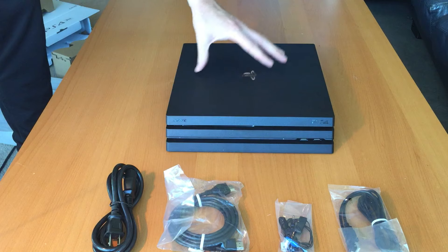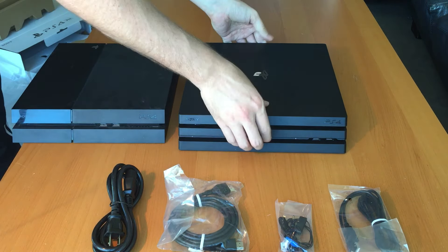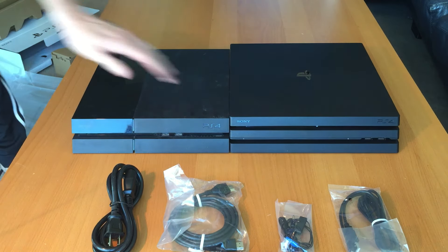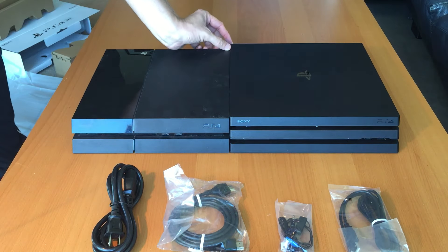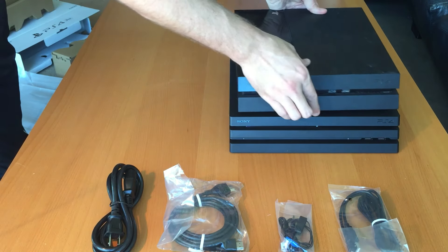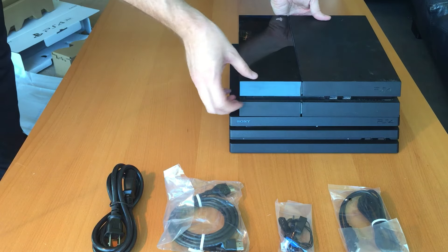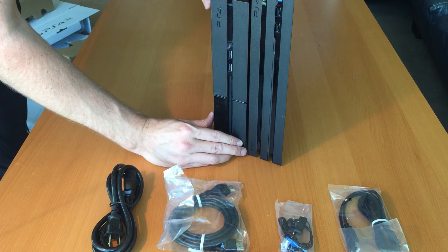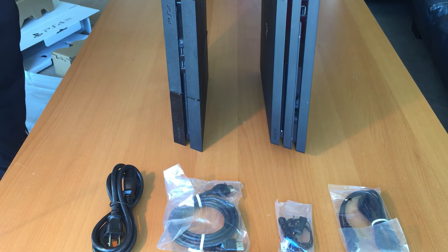I also wanted to do a comparison of sizes — the new system to the old system. Let's just do a side-by-side here. My dirty PlayStation 4. It's about the same height, it's like a millimeter higher — PS4 Pro. About an inch shorter. So if we stack it — which I don't really want to do — it's barely three quarters of an inch wide and an inch longer if you stack it. Really not that much bigger. This is definitely a good couple pounds heavier.